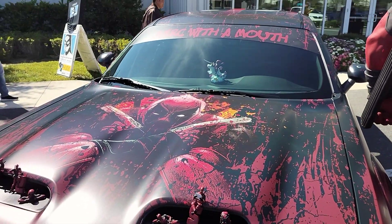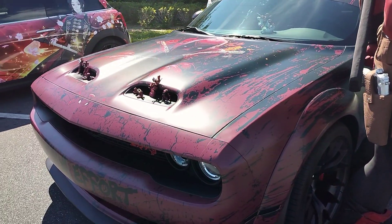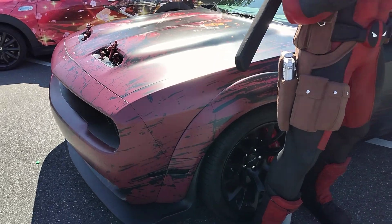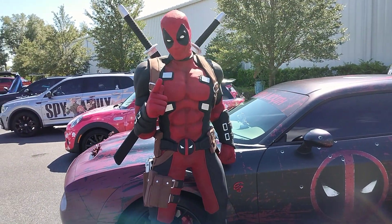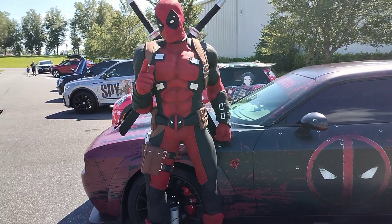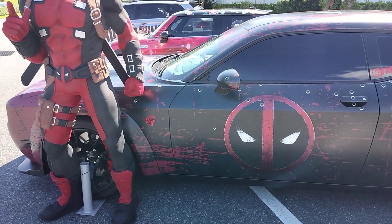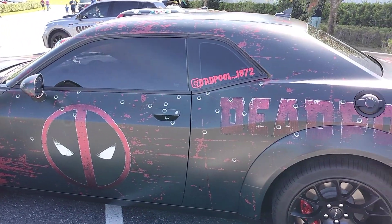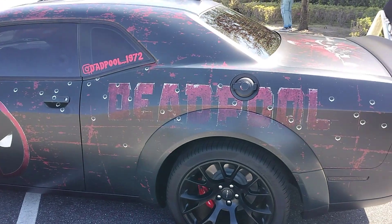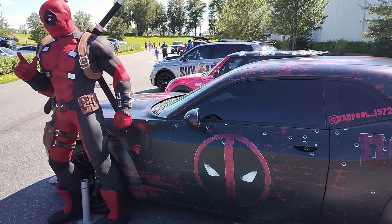All right, and then at the top it says 'Merc with a Mouth.' And over here you get your live-action size Deadpool with the rest of the car. All righty guys, so that is the Deadpool car with Deadpool himself.